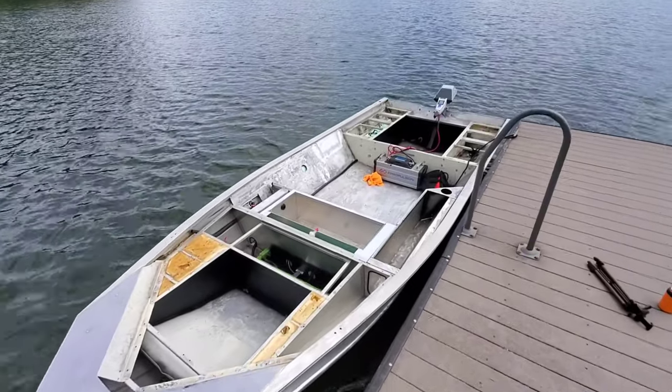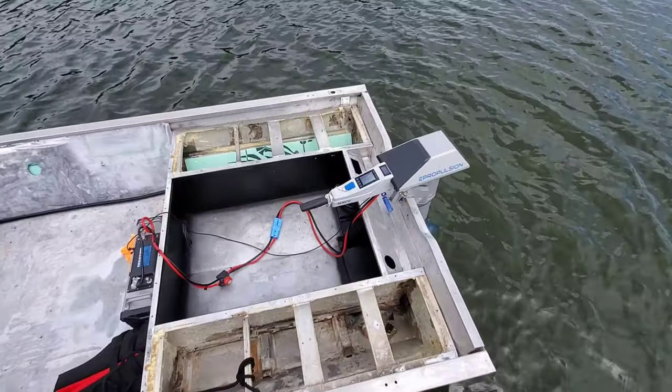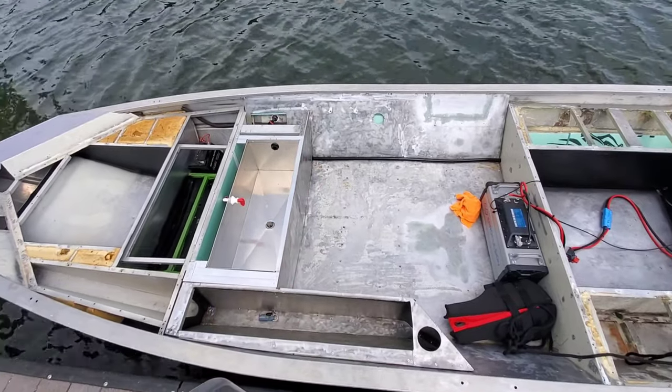We're at the local lake and I've got her in the water. I'm going to take her out for a spin to see how she runs with this e-Propulsion outboard, and I'm also going to go ahead and test the livewell to see if we can get it into operational form.